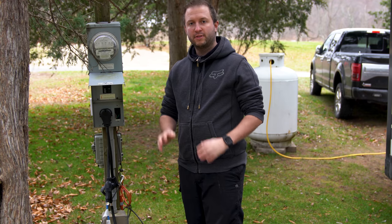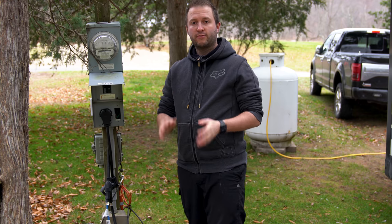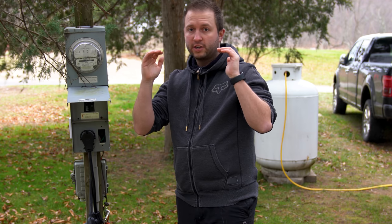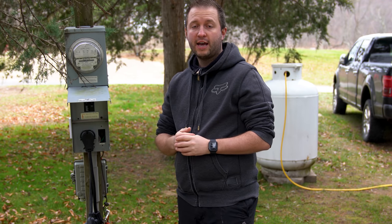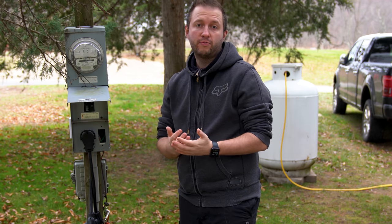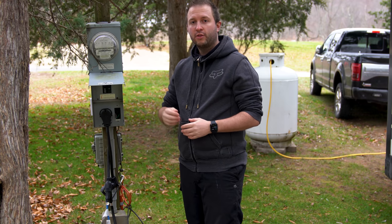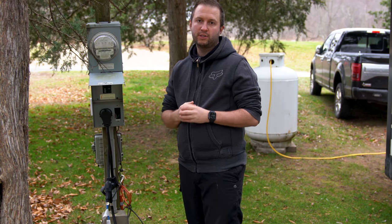Our RV is a 30-amp RV but this winter we decided to stay at a 50-amp hookup site. One reason is that with many people running high-draw appliances, you can get voltage sag — the 120-volt supply dips lower and lower, which can cause problems with sensitive electrical equipment. Our EMS — energy management system — would cut off the supply. The thicker gauge wiring used for a 50-amp pedestal helps protect us from that eventuality.